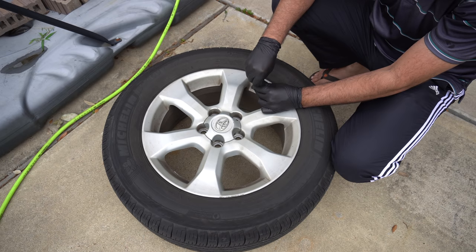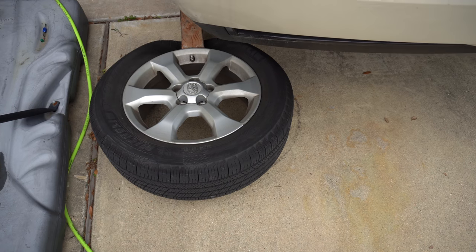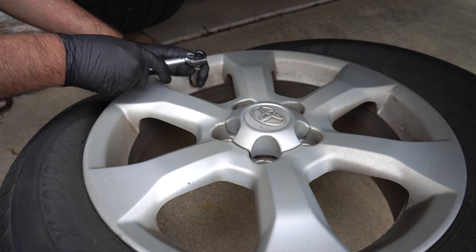Take the air out. Now we break the bead. Now take the sensor out.